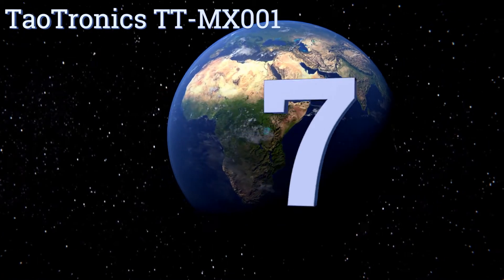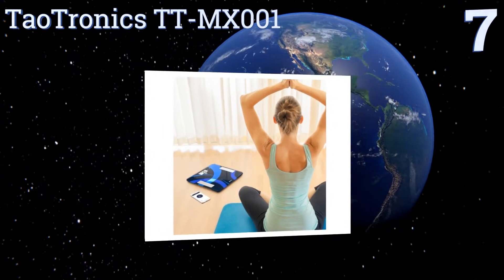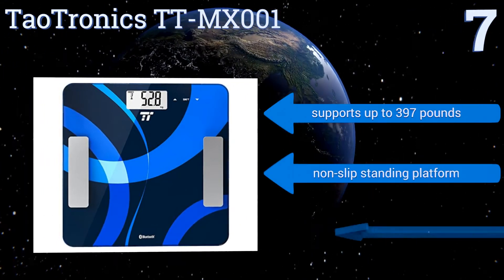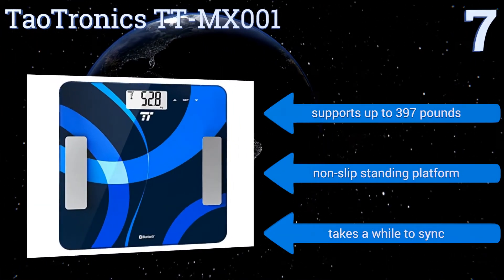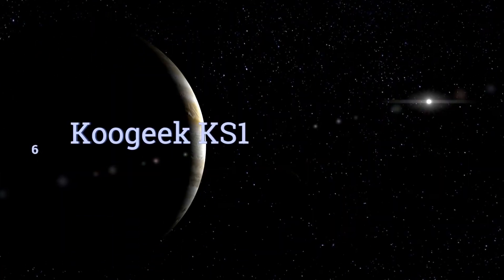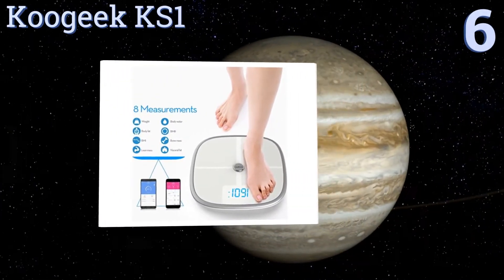At number seven, using its advanced tracking sensors, the TaoTronics TT-MX001 puts you in the driver's seat for monitoring and improving your own health. Its mobile app's weight-loss management system includes 40 exercise routines with individualized data graphs. It supports up to 397 pounds and has a non-slip standing platform, but it takes a while to sync.